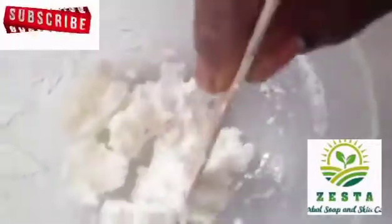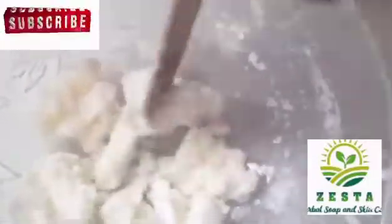Thanks for watching my video. Before I forget, this is the outcome of our hydrogen peroxide soap. It turned into this hard, flaky mess.